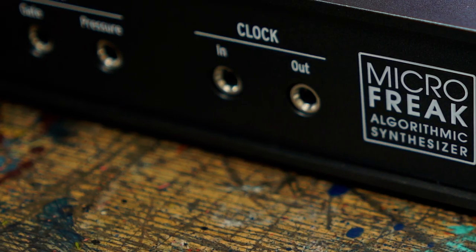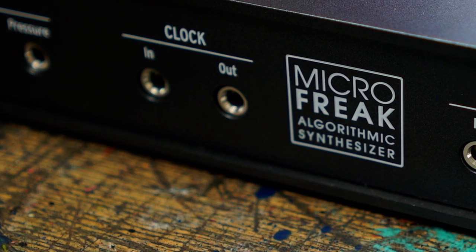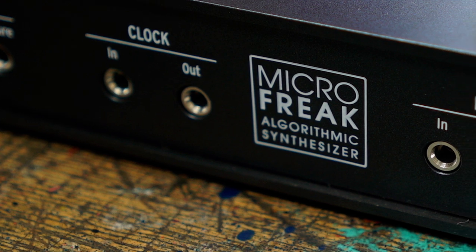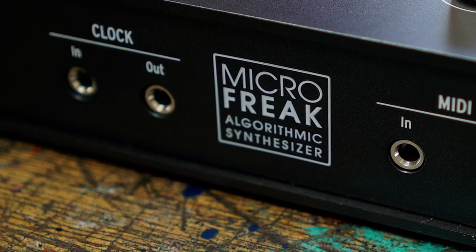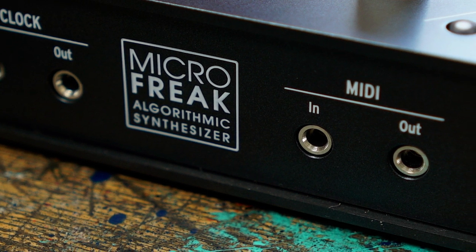If you are into the world of connecting to other hardware equipment, MicroFreak plays along very nicely with MIDI. Looking at the back of MicroFreak you will see the connectivity options. You'll see the MIDI out and MIDI in, which uses the same breakout cables you'll find on the Keystep and Beatstep Pro amongst others.